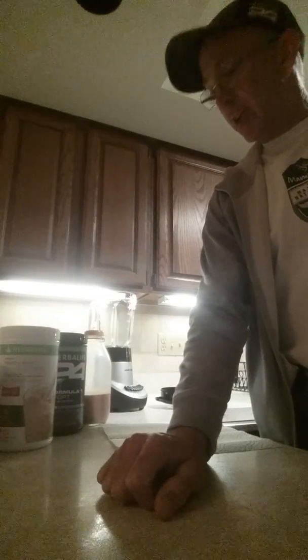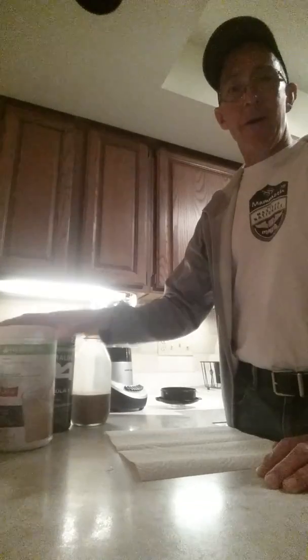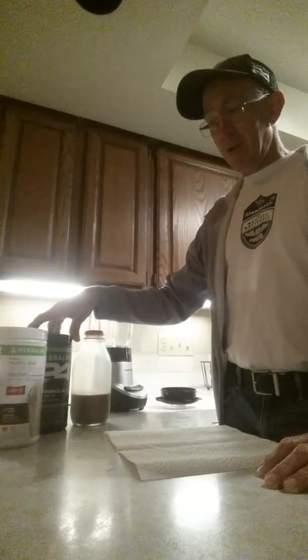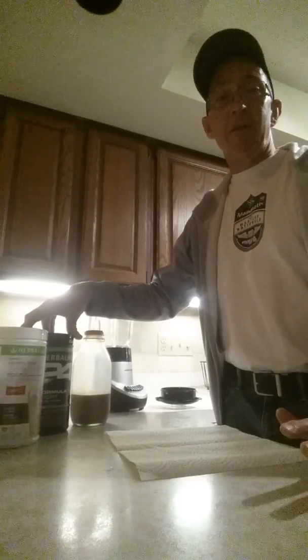Hey folks, I want to make a quick video just showing how easy it is to make a Herbalife Formula One shake. It doesn't take much time, it's very easy, and if you've never done it before, you'd love it.